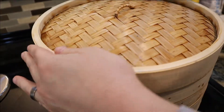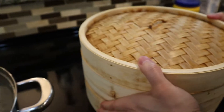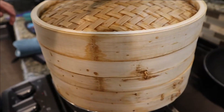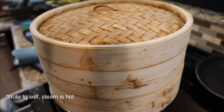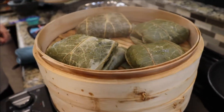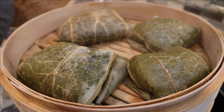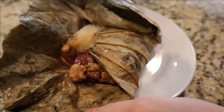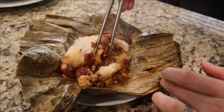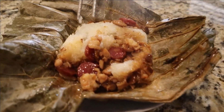Now it's time to put the lid on our steamer. We'll let this cook for about 15 minutes, and then we'll be ready to eat. They're all done — we'll bust one open here. Look at that steam coming off everything. And there we go — very good!